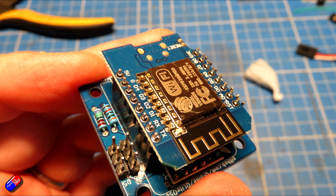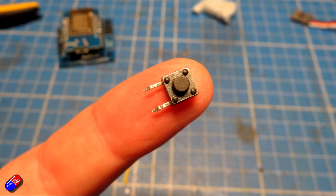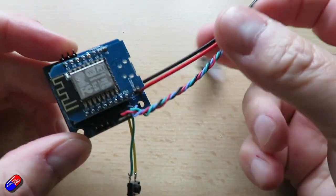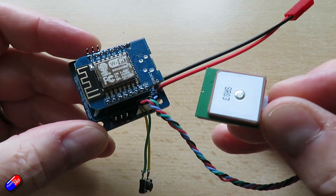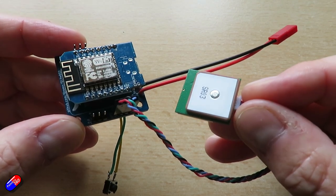I'd also recommend installing the optional momentary button that goes at the bottom. Sadly this version doesn't have separate ports for it — maybe in a future version it will. You have to flip the board over and solder the two connections from one side of the button to D3 and ground. When you press and hold it, it provides a short that puts the whole thing into Wi-Fi mode. As well as creating the on-screen display, it also creates log files that can be downloaded over Wi-Fi and viewed in things like Google Earth.